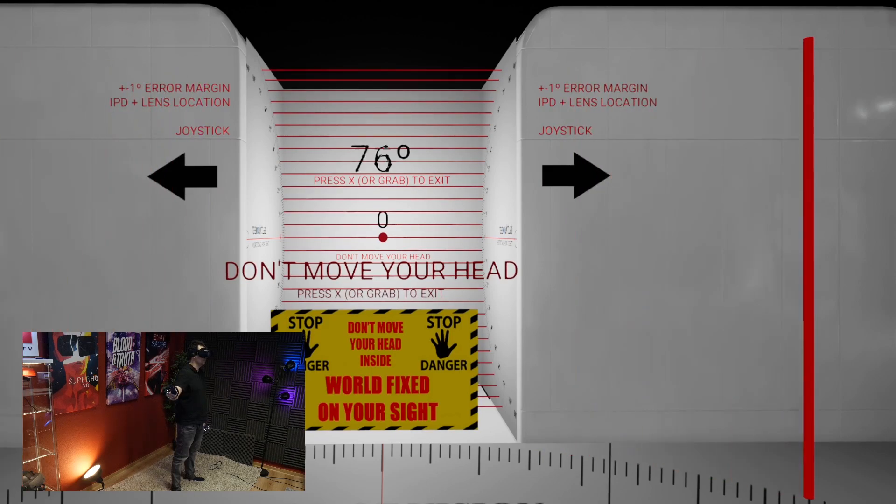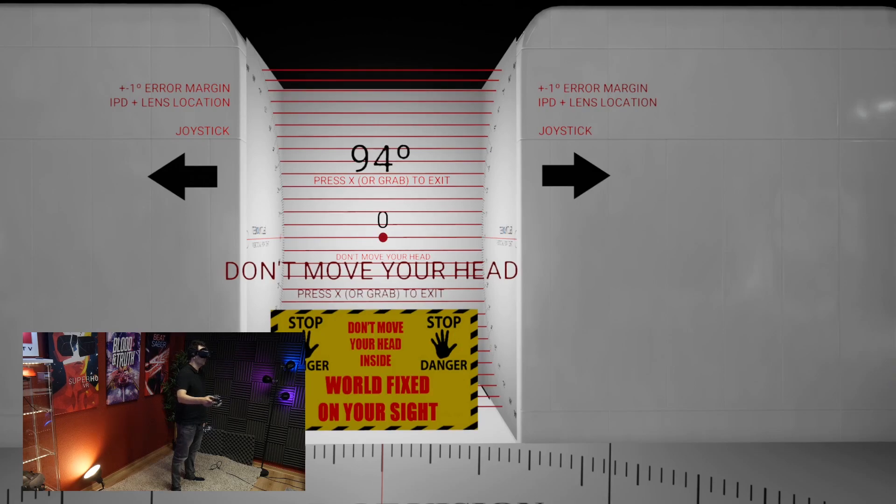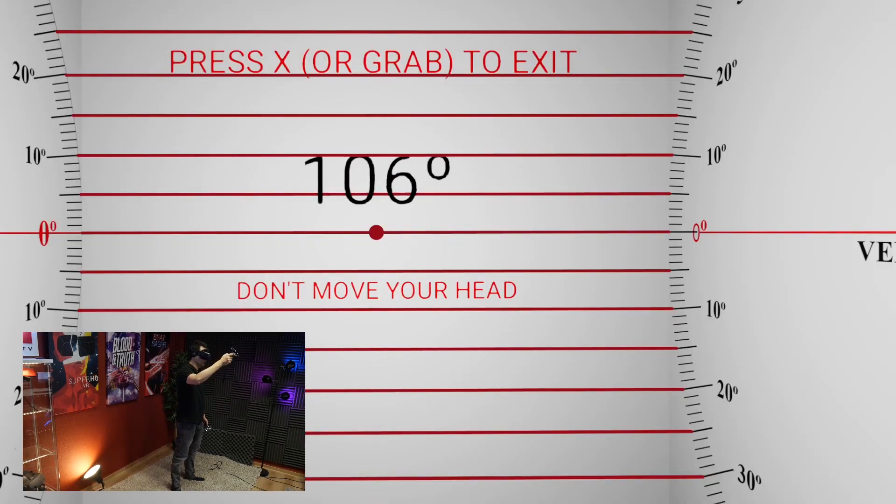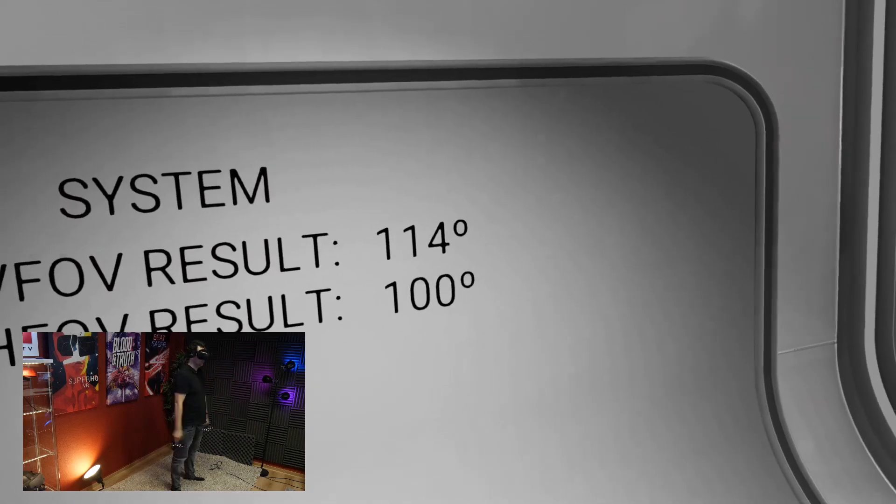By now we all know this FOV measurement tool — it's a fantastic tool, linked down in the description. So: 90 degrees, 94 degrees, 98 degrees, 100 degrees. Unfortunately the bar wasn't rendered anymore after that, but I do think it could go further. We're sticking to 100 degrees horizontal. I could reach this without pressing the headset closer to my eyes — before I was at 98 degrees but had to really press it in. For vertical FOV, I'm getting to 114 degrees, and I reached 140 degrees without pressing the headset in. Overall, a very respectable 100 degrees horizontal and 140 degrees vertical.